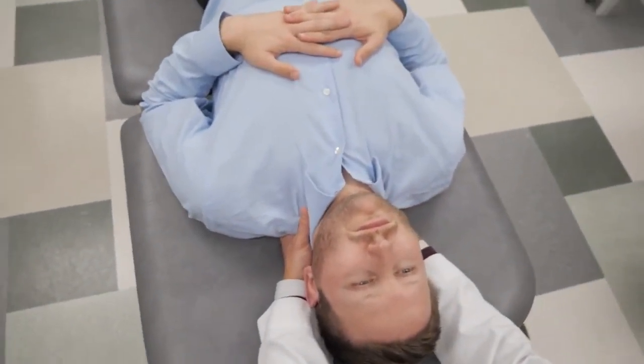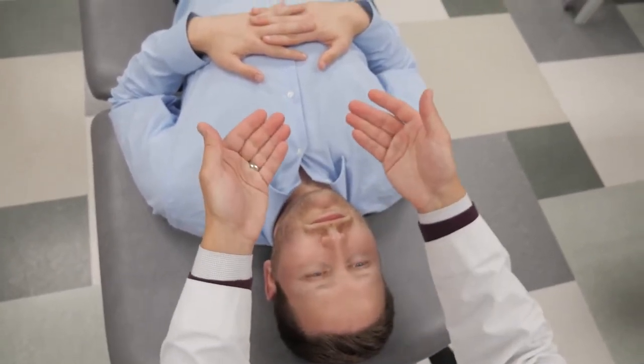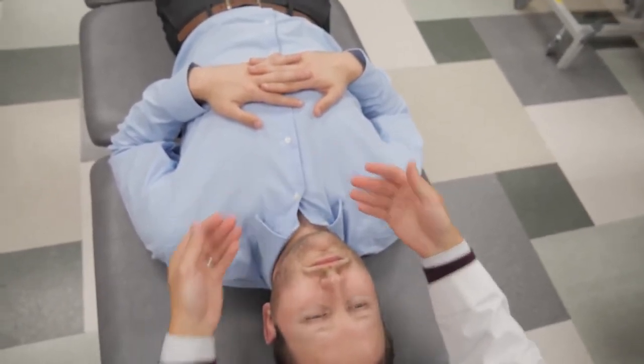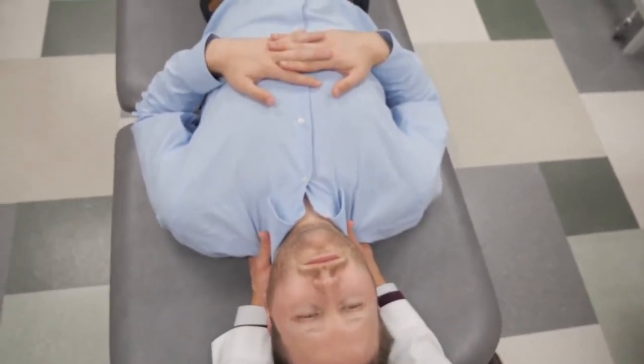Just as in my previous technique with the lumbosacral junction, I'm going to disengage by pressing my fingers up into T1 and T2 and then take him into his ease until I find a point of balance there. So I'm going to side bend him to the right and rotate him to the left.